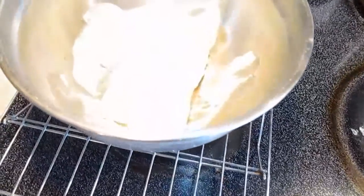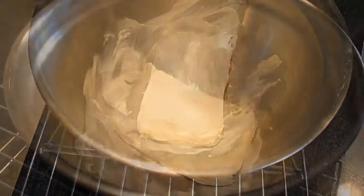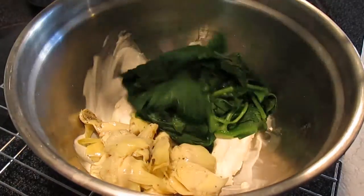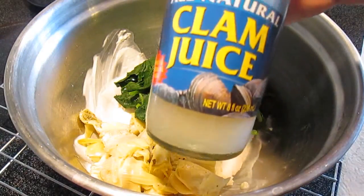Now this looks kind of funny. I've got a rack over the burner and a bowl of cream cheese — it's just to soften it up is all. Then we'll put our artichoke hearts, half of them anyway, and half of the spinach in with the cream cheese.